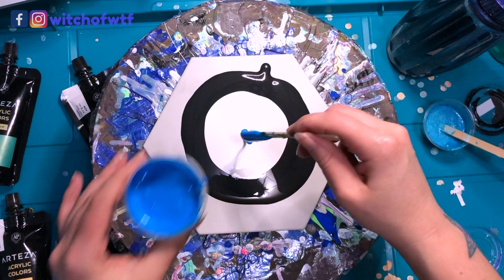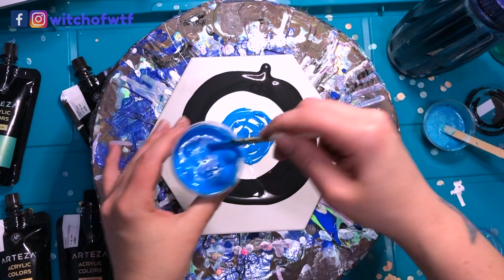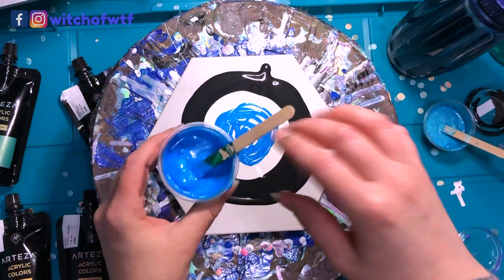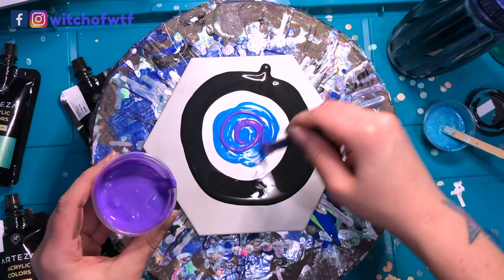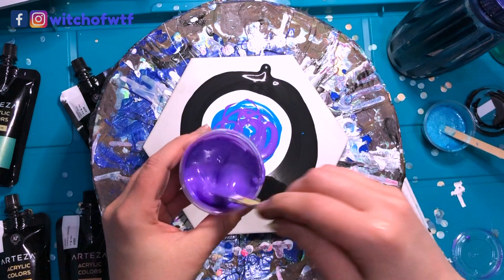We're gonna go 20 milliliters of pouring medium to 5 milliliters of paint. I'm gonna start with my blue and use a lot since this is a bigger tile — I don't really want totally firm dots, I'm going for a slightly different effect. This is experimental; that's why I call myself the Witch of What the F. I like to try things and who knows how it's gonna turn out.